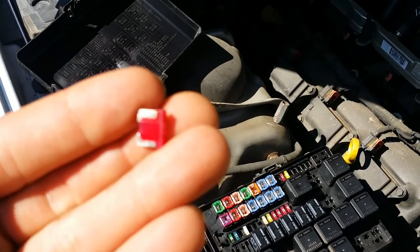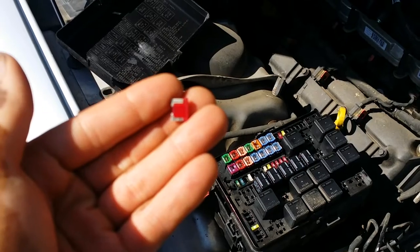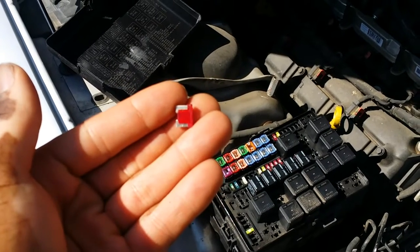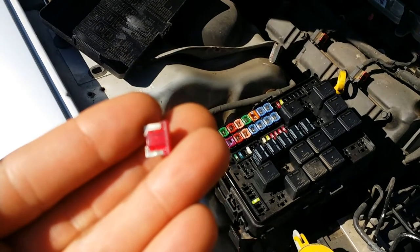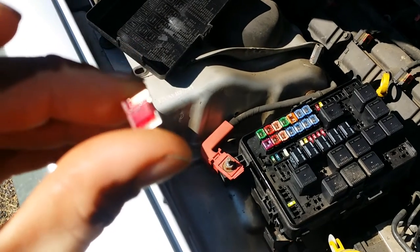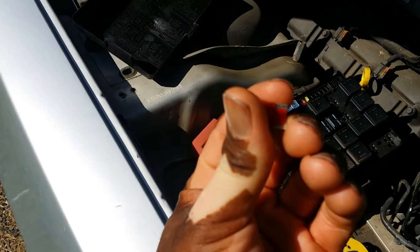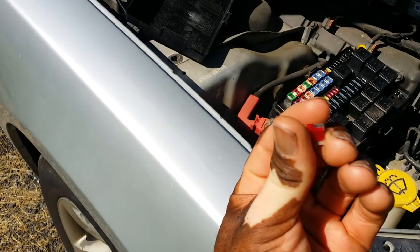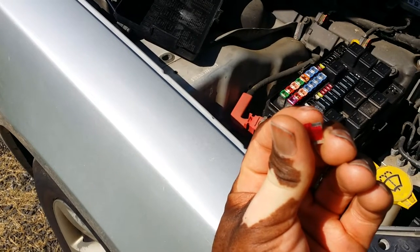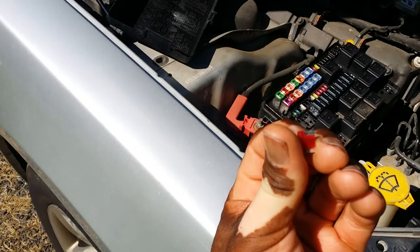So then I was thinking I was going to have to replace the AC clutch again — the whole unit. But there's a little dark mark on the side right here. Another forum said that it's an arc and you may be getting a bad connection.